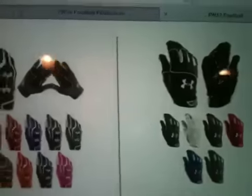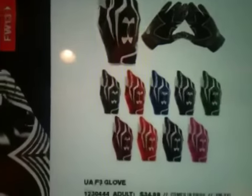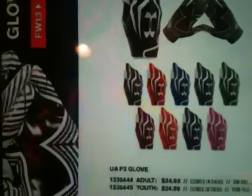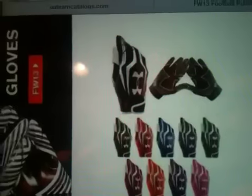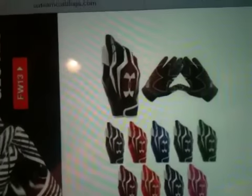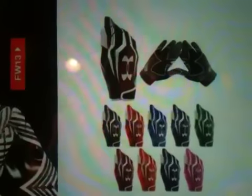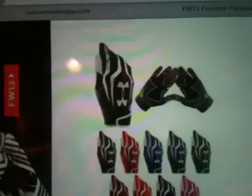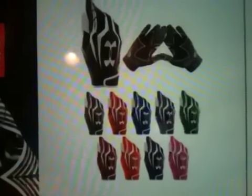They're coming out with the F3s again — the Under Armour F3 gloves. I don't like them personally. They're more of a wide receiver glove, kind of thin, kind of flimsy. I don't have a pair personally, but a lot of my friends do. They're wide receivers, defensive backs, and cornerbacks, so if you're a skilled position player like that, I recommend these gloves. They do seem like they tear easily though.